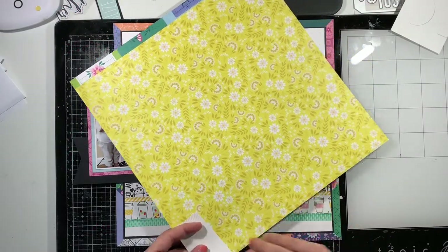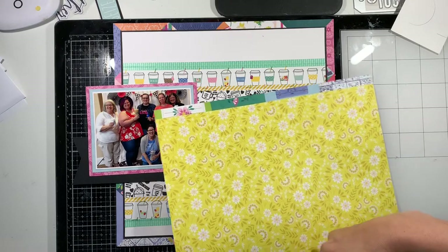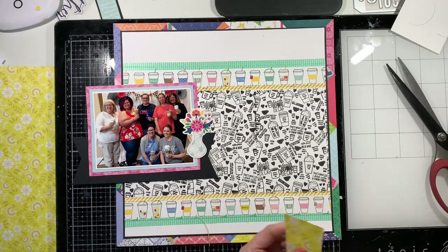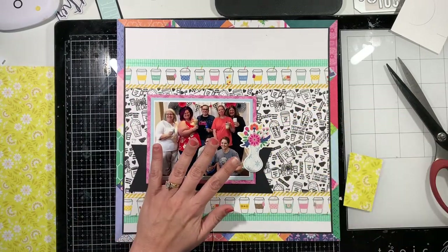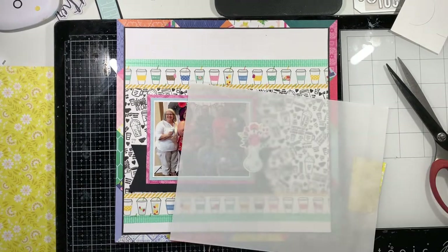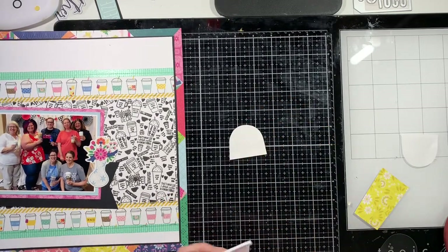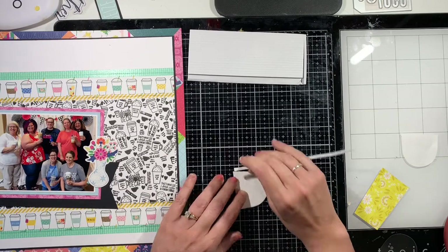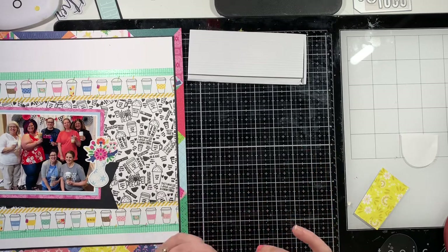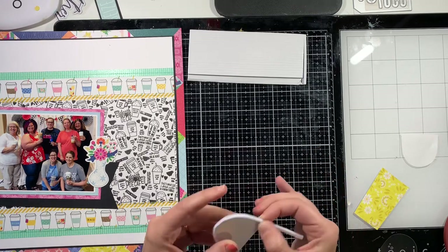Welcome back to my channel. I'm here for Spiegel Mom Scraps design team and I'm going to be working with a couple of different collections — a sheet of paper from a Jen Hadfield collection and some items from Whimsical. I have to apologize that I accidentally deleted the footage of me stamping that background. You'll see the black coffee cups — that is an Ink Road Stamps background stamp — and I used that to stamp across the center of the layout, then bordered it with washi tape and strips from a Jen Hadfield paper with coffee cups. I'm really sorry you didn't get to see that. If you have any questions, please leave them in the comments below.